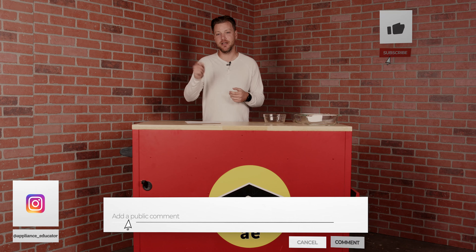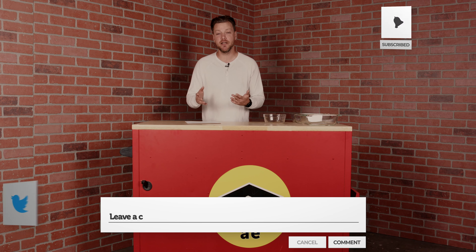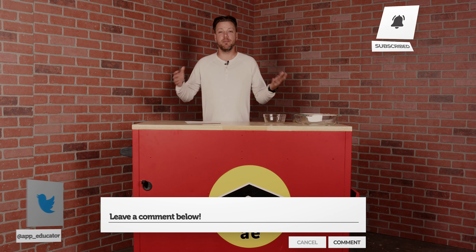If you enjoyed this video, give us a like, and if you want more videos, hit our subscribe button. We have a new podcast out too, so check that out, and I'll catch you next time on Appliance Educator.